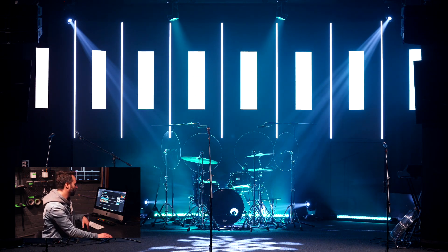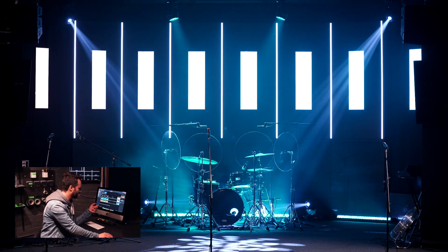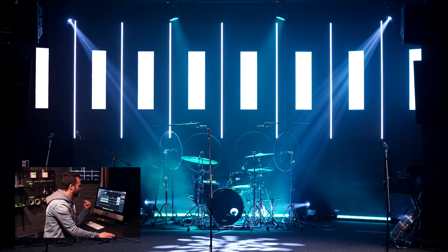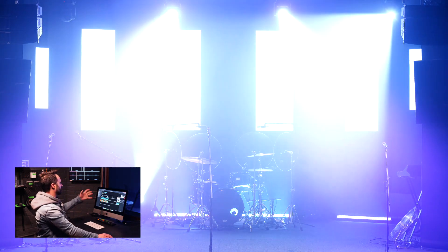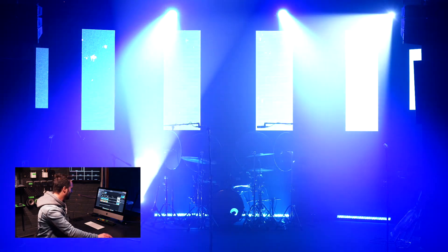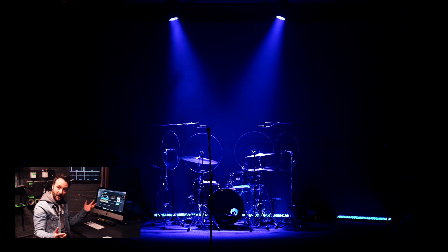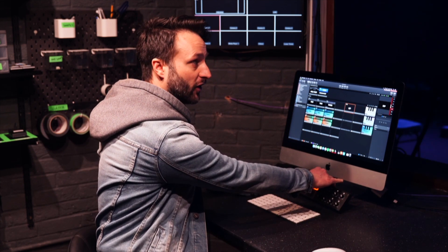These are some more special looks that we use for instrumental sections or loud sections of the song. They're designed to blow out the cameras a bit so that it looks more intense and more dynamic — you get this kind of white-out effect. There are a couple here that are different colours without any spotlights on the singers, and then you can dip back out. So everything moves together, everything talks to each other. The only direct control we have with LightKey is just this MIDI controller which controls our house lights on and off.